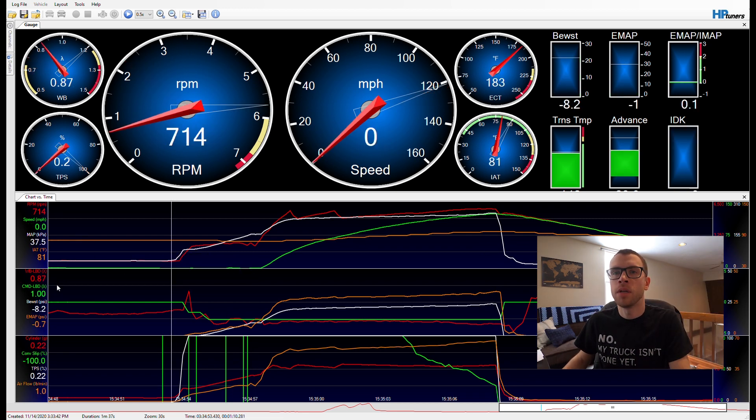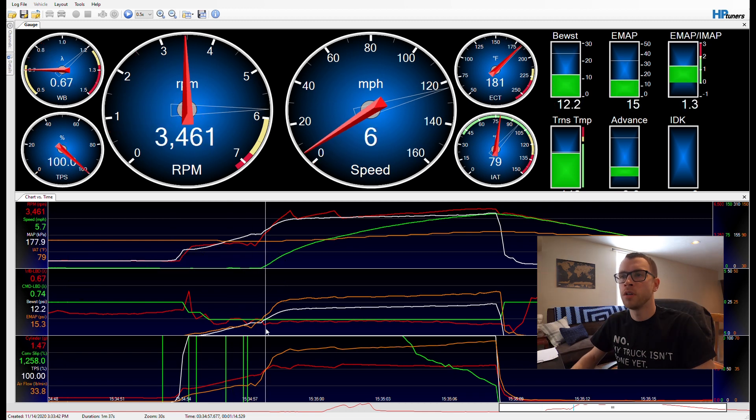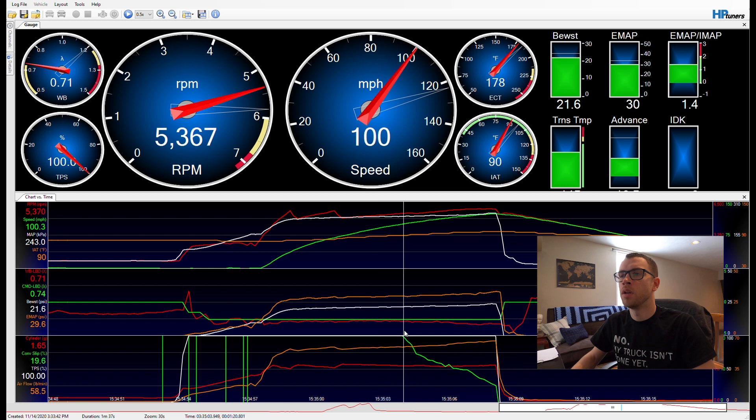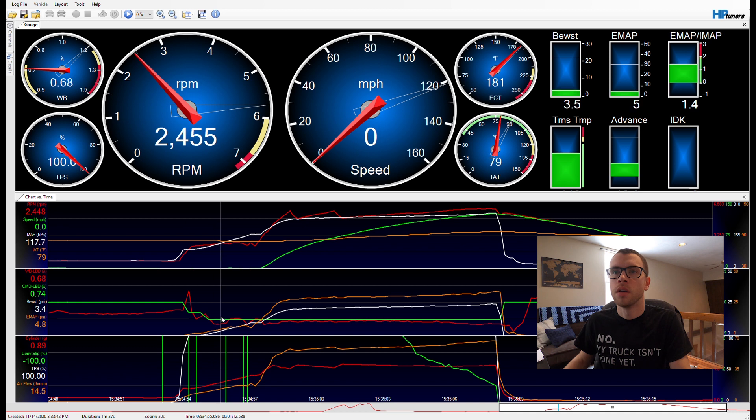Down here you can see the wideband in lambda alongside the commanded lambda — they tracked fairly close. There's a small rich spot on the launch, and out the back it went a little rich because I hadn't previously run above 20 pounds of boost, so I didn't get a chance to correct for that yet. I can pull a little fuel out up there. This is the stock P59 PCM running straight open loop — no closed loop — so you really have to rely on a consistent fuel system. If something went wrong it would do nothing to save the engine; it would go extremely lean and probably melt a piston.